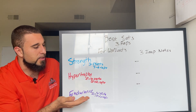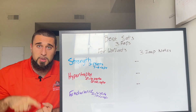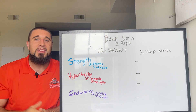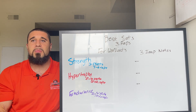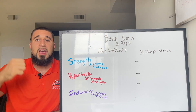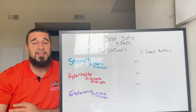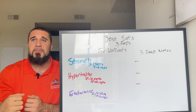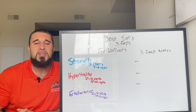To recap: strength is more for your compound movements — squats, deadlifts, overhead presses. Hypertrophy is for basically anything — lunges, bent-over rows, lat pulldowns, incline or flat chest press, cable curls, bicep curls, tricep extensions, shoulder raises. Endurance is more for isolation-type movements or higher-volume burnout movements.